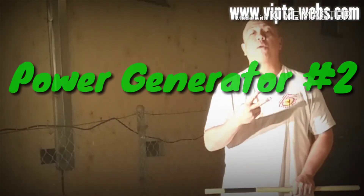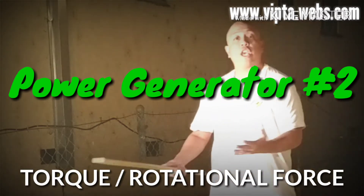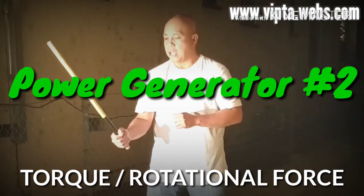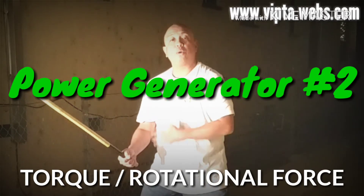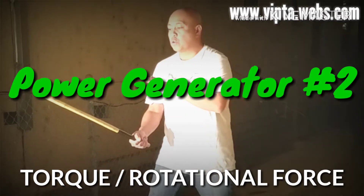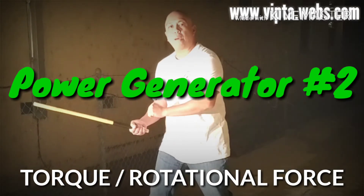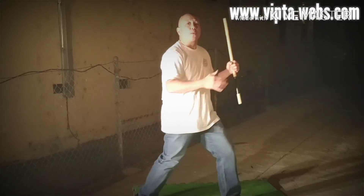The second power generator we're going to talk about is something called torque or rotational force. With your arm anchored to your body, the turning and or twisting of your body within your stance is going to give extra power to your weapon upon impact of your strike. It is no different than punching and utilizing the body as a power generator for your punch.